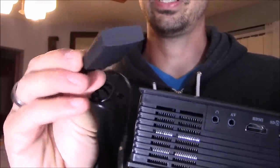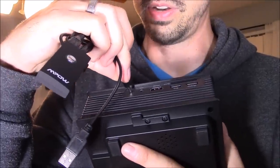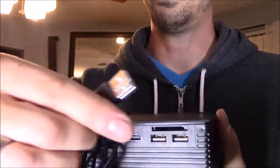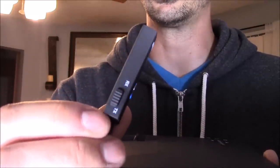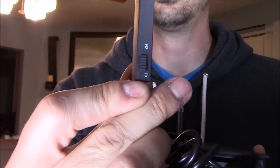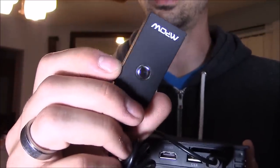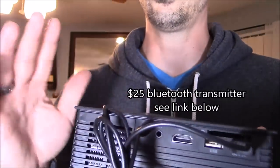If you have a Bluetooth transmitter like this one, you can connect it right here into the headphone jack. When you connect it, you want to power it on or charge it because this is a rechargeable Bluetooth device. Make sure it's in transmit mode, because this is actually a transmitter and a receiver — just make sure it's on TX, transmit mode. Press and hold the power button, make sure it's on, and then turn on your Bluetooth speaker. If you have a Bose Bluetooth speaker, that will work perfect for your home theater experience.